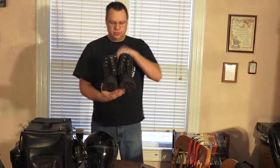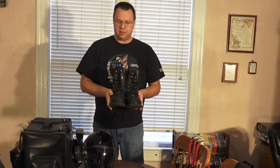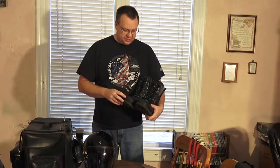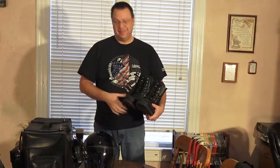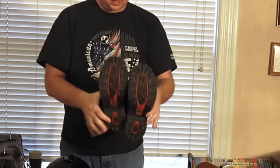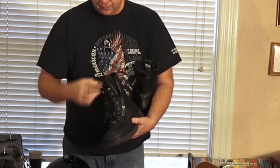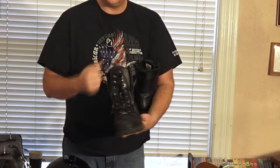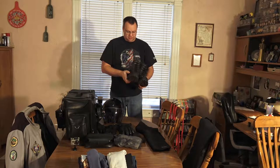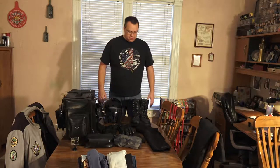Next up are my boots. I've had these for over 10 years — these are Milwaukee brand boots, a high-top boot. The only thing I've ever done to them is replace the laces; the tread is still looking really good. They're double-zippered with a zipper on each side, so I can leave them all laced up, slip my foot in, pull up the zippers, and I'm ready to go. Comfortable and holding up well.